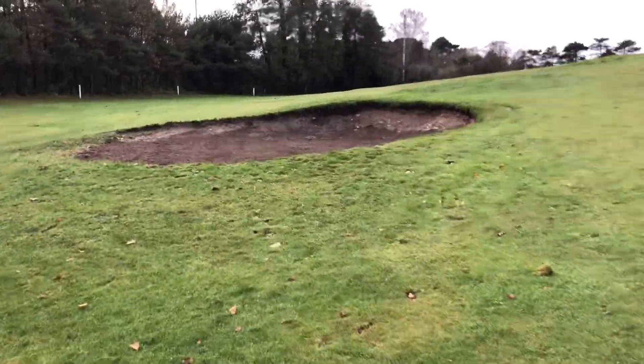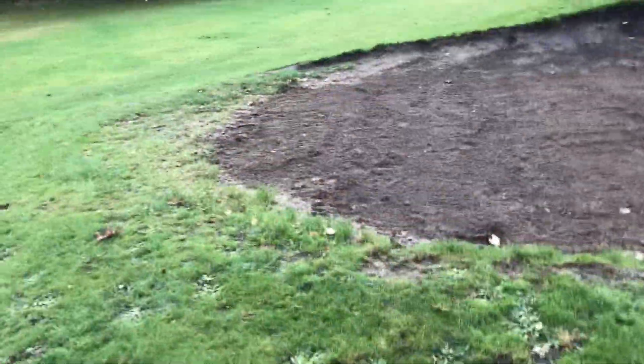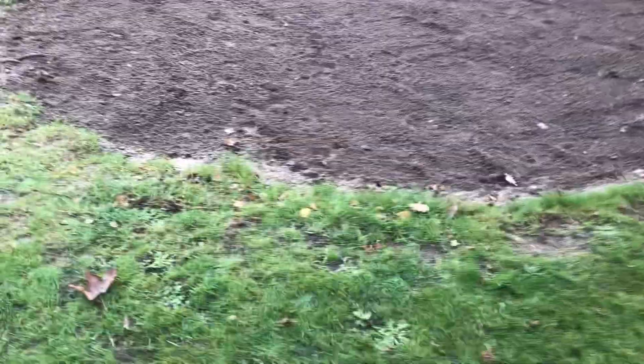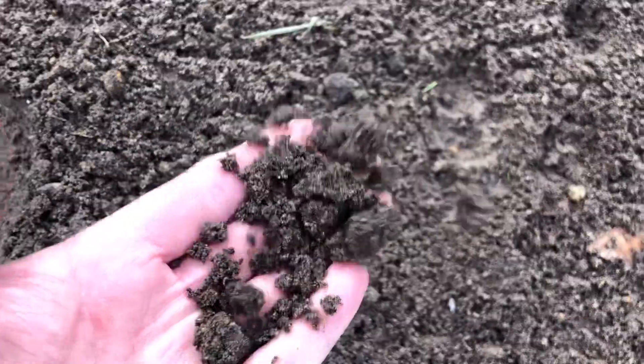That's the first bunker I've come to. There's no sand in there at all — it's just pure soil. So that was that bunker, just full of soil and no sand in there at all.